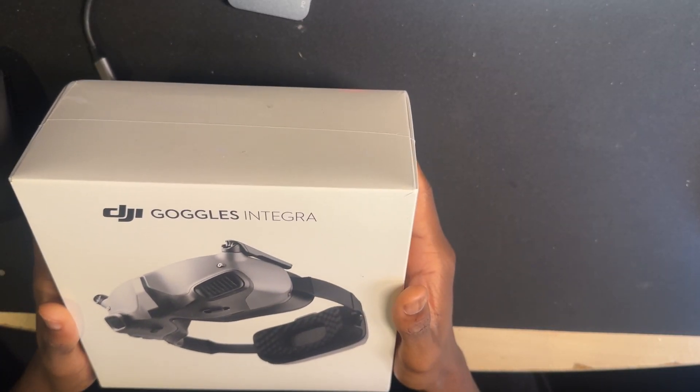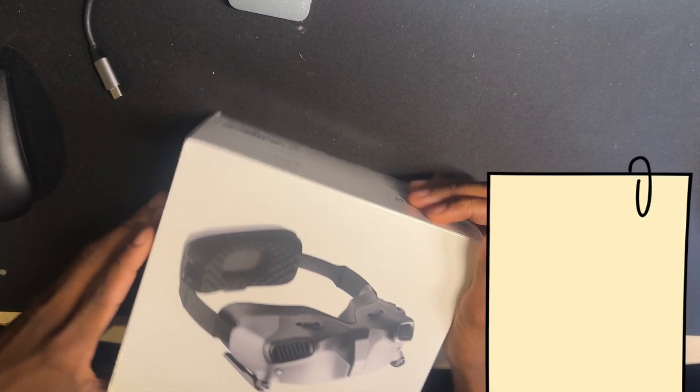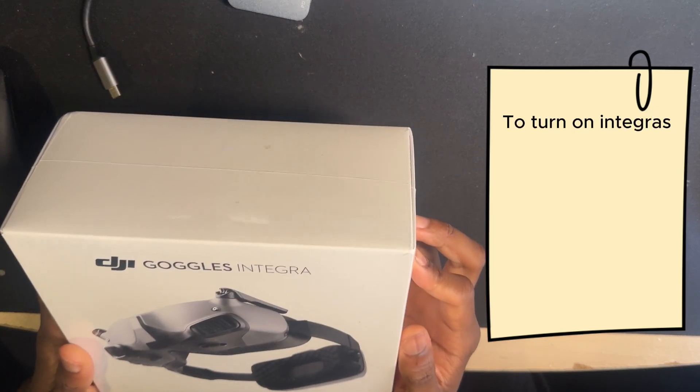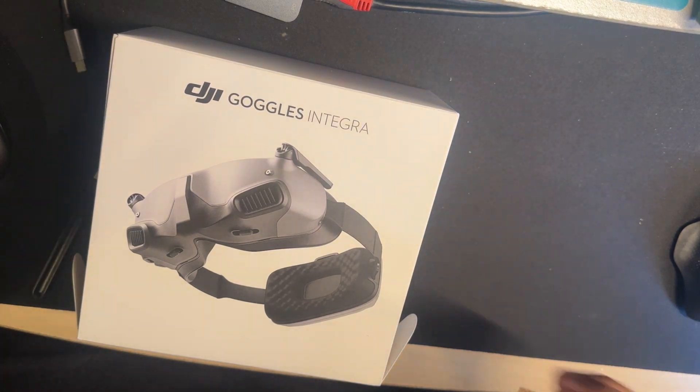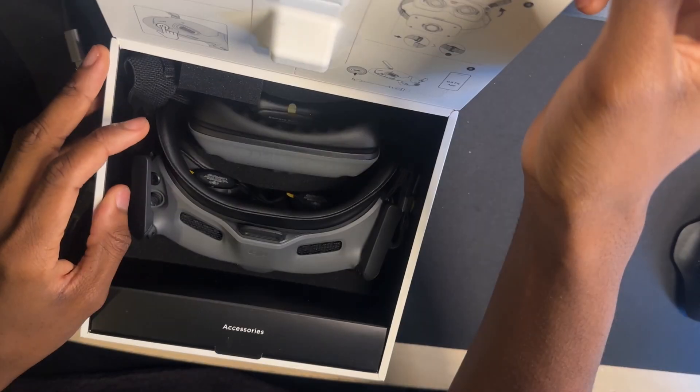Now there's a few things I need to tell you about the goggles, just in case you didn't know how to turn it on. You have to short press once and then long press — so a two-button sequence: press and then hold. Then it should turn on, and that's the same way how to turn it off.